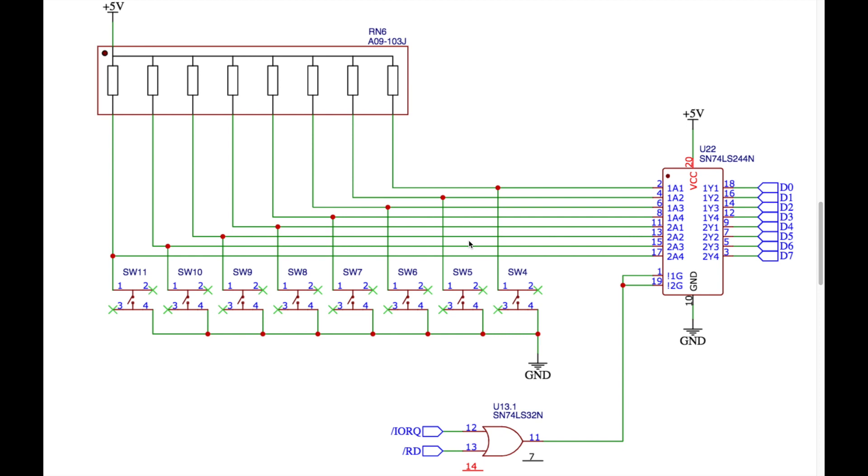On the input schematic, five volts comes in at the top and there's a 10k resistor network — each resistor is 10k — to pull all the lines high. Following one line down, it connects to one side of a switch and the other side connects to ground. When the switch is open the pull-up resistor holds the line high, feeding into the 74LS244. When the switch is closed the line goes low. All switches work the same way — lines are pulled high until a switch is pressed, and multiple switches can be pressed simultaneously.